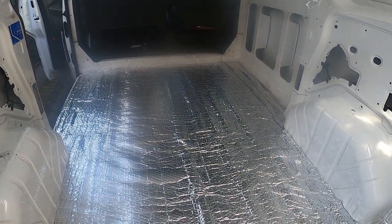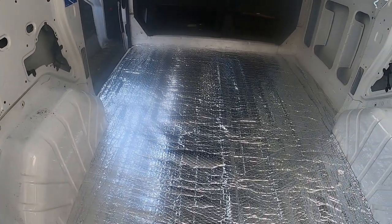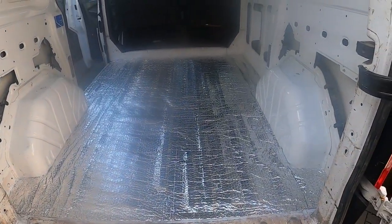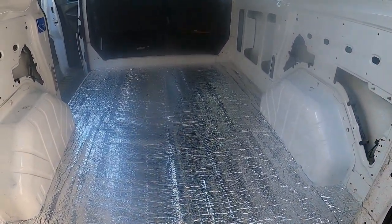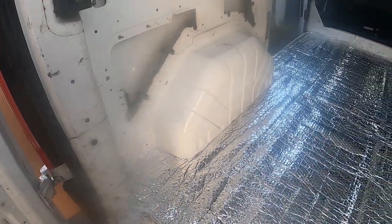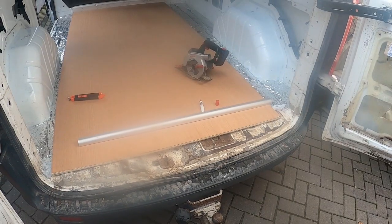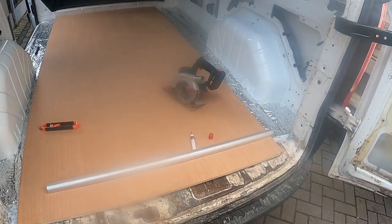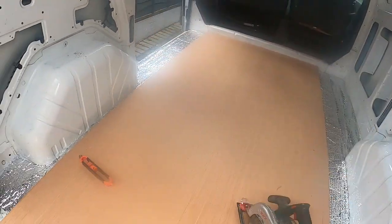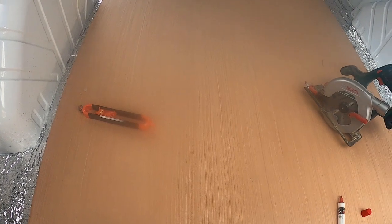That's the insulation for the plywood base on the floor done. That's the full insulation down all across. Next job, the 15mm ply.